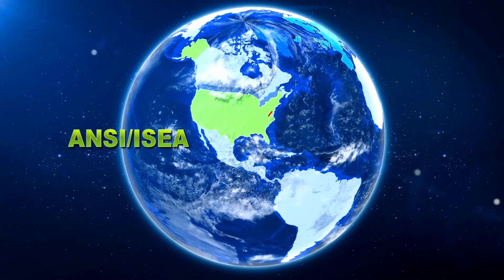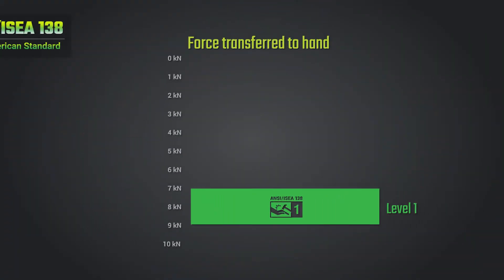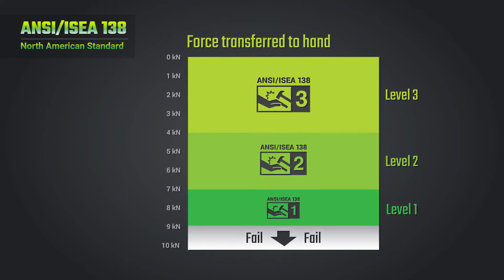To improve this, the North American-based ANSI-ISEA safety standard has instituted an impact resistance test that has a three-level scale, with a fourth designation resulting in failure. This impact resistance standard is better suited for detailed analysis of impact resistance to the hand.